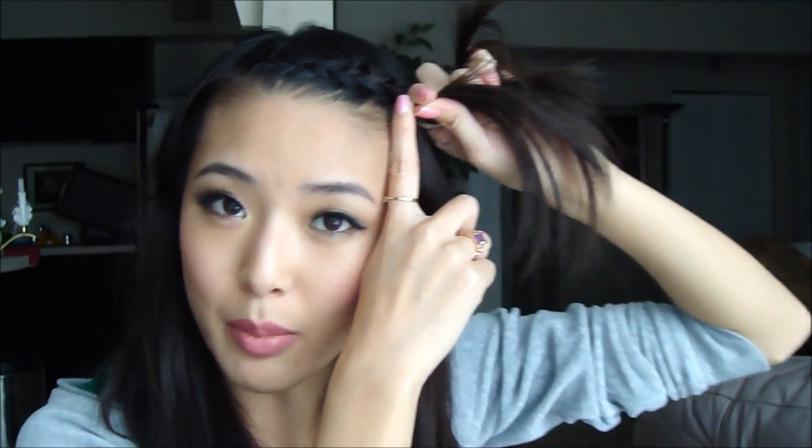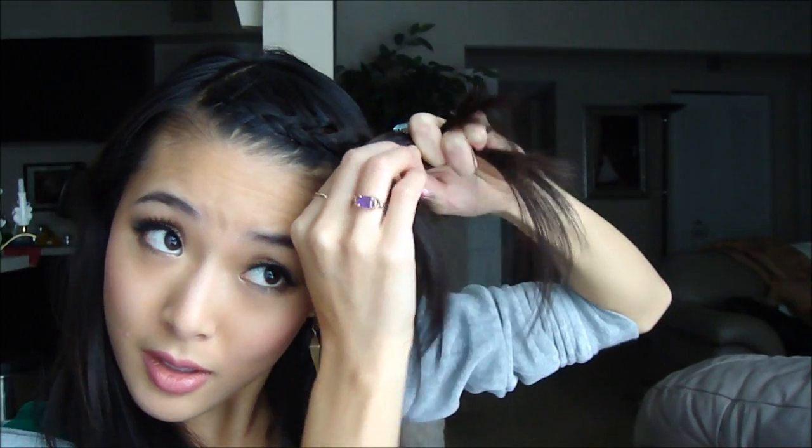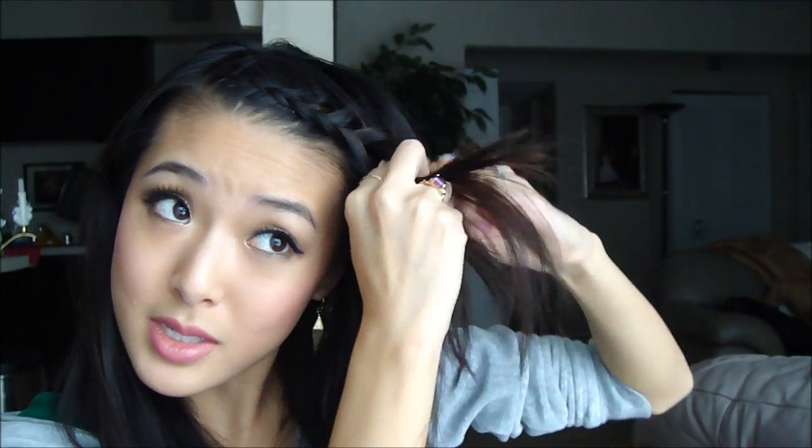So when you get to a point where it's sort of the edge of where your temple is on your head, you can either stop there and braid it out, or you can continue braiding all the way down on your head. I'm probably going to add just a couple more sections here. Pulling it to the middle, braiding on the opposite side, pulling it to the middle — and then I'm just going to braid the hair down like a normal braid.